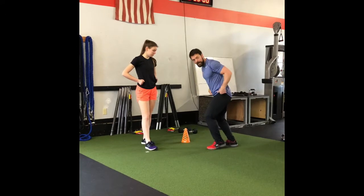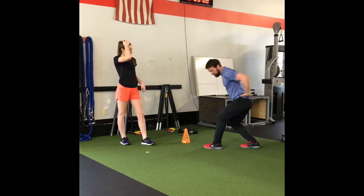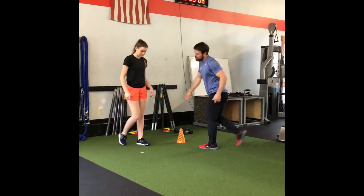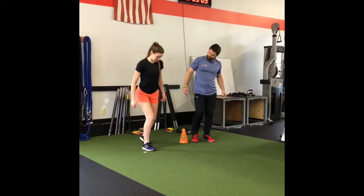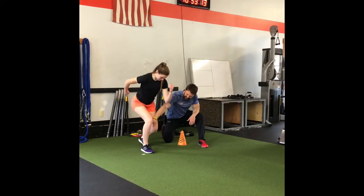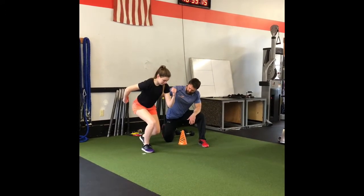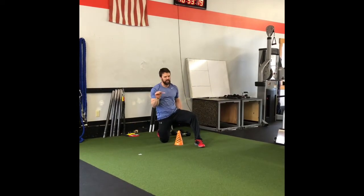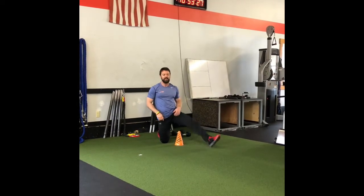She's learning how to load the ankle and the knee and to get a positive shin angle versus a neutral or negative shin angle. Now I'm going to have her find that stance — two points, start, get your opposite arm up, and lean into that front leg. You can see there's still a little bit of a false step there.